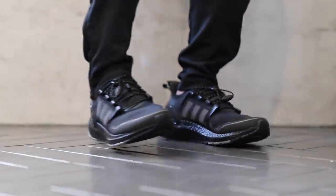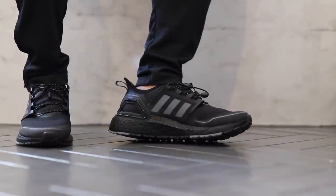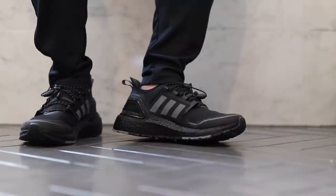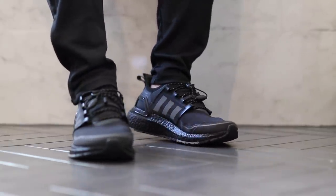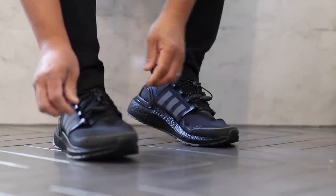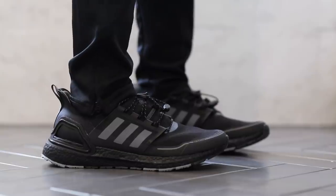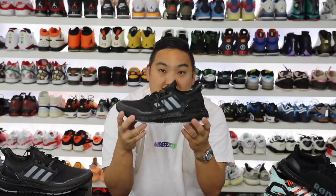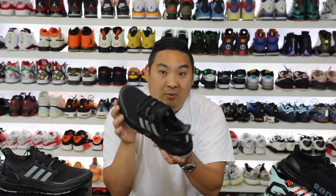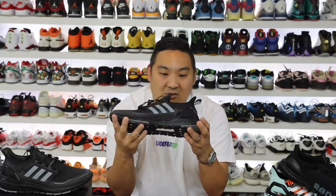I went up a half size — got a size 10 instead of a 9.5 — and I'd definitely recommend that, especially if you have a slightly wide foot. The rubberized section around the collar is really tough to pull back, making it a snug fit to get onto your foot. That's probably my biggest complaint about the shoe. If I'd gone true to size it probably would have been a problem. It does also come with rope laces if you want to switch out the lacing system, but honestly the tongue is laid so well you don't really need to lace them anyway.